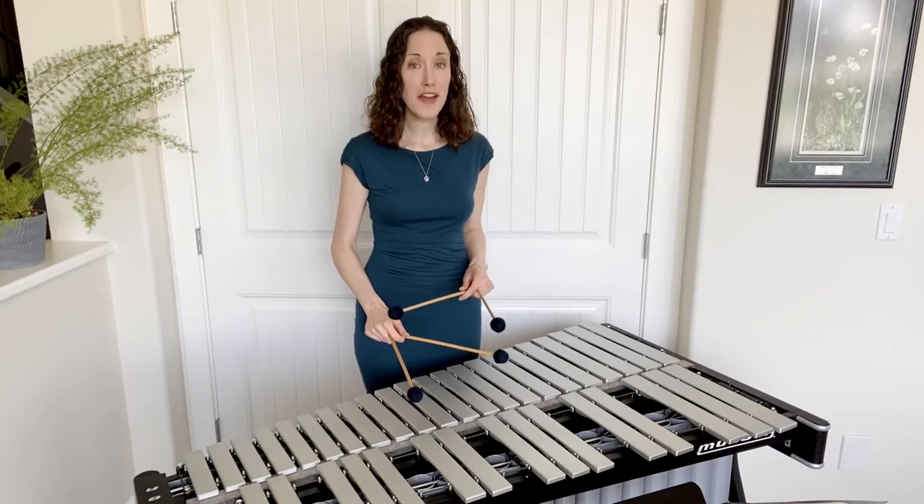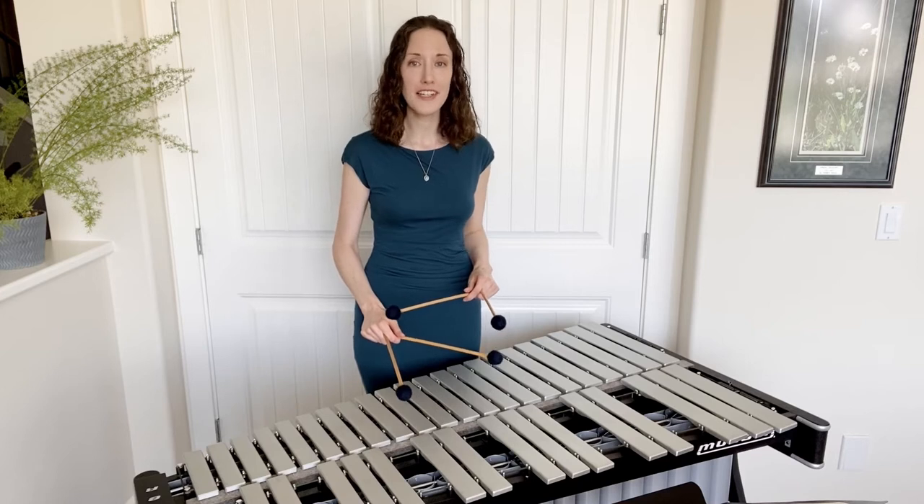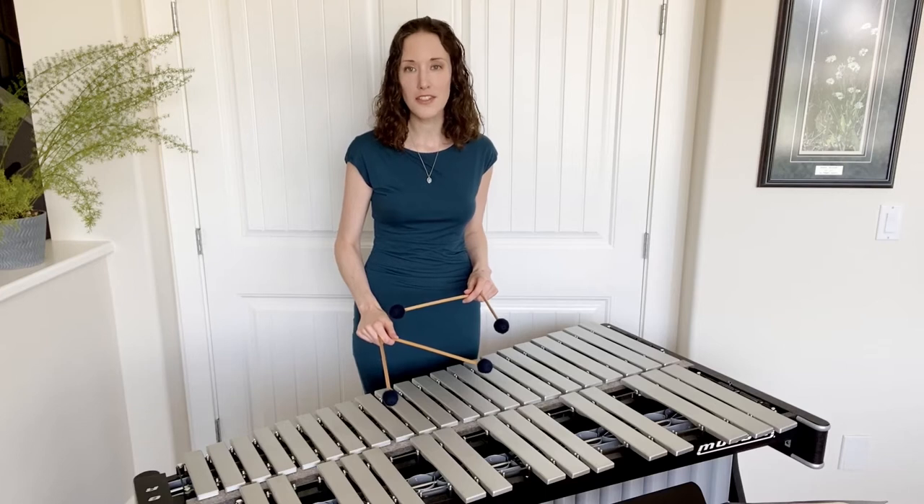Hi, this is Katie Reif. For my FAM Fireside performance video, I will be playing two movements from Canadian composer Emily Doolittle's second book of Minute Etudes, composed in 2002.